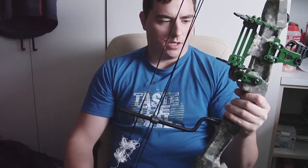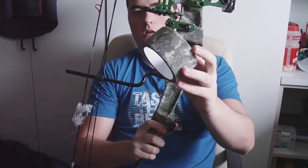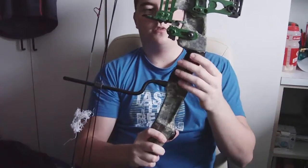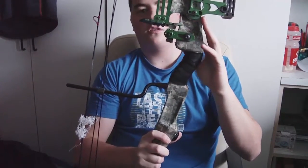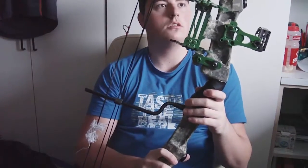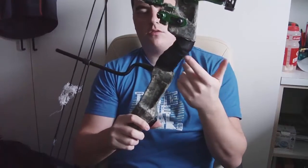On the actual body I changed some cosmetic things. I wrapped the riser with camo Chinese duct tape — it took me about a day. It's not the prettiest looking thing but I like it. I like the camo on it.